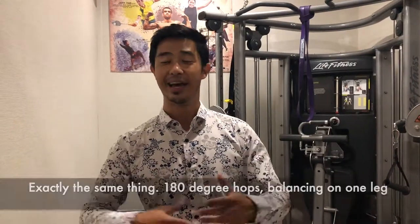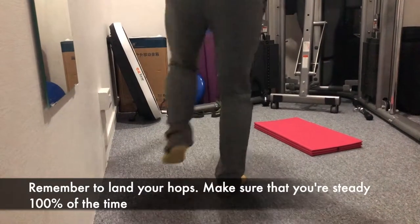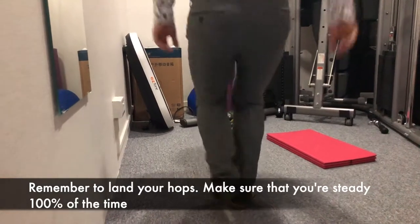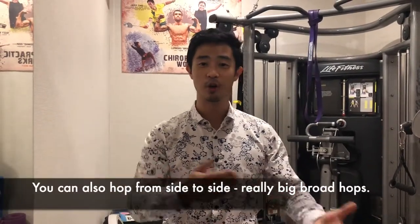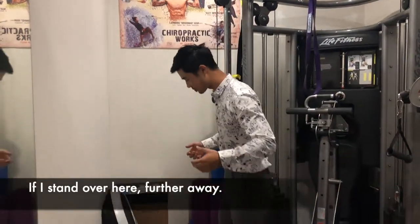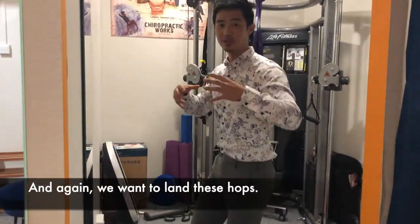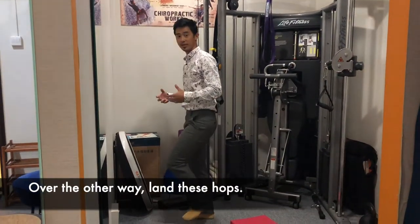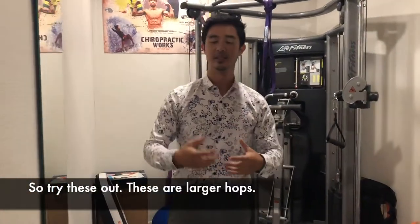If you manage to do those 90-degree hops, the next thing is 180-degree hops — exactly the same thing but a bigger jump. Remember to land your hops; make sure you're steady 100% of the time, hit the ground and stick it. After that, you can also hop from side to side — really big, broad lateral hops. Jump as far as you can sideways and land those hops each time. These are now larger hops that challenge your ankle further.